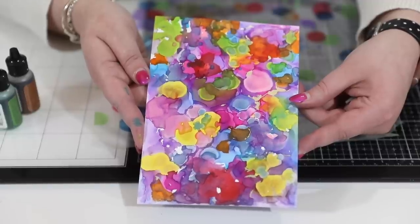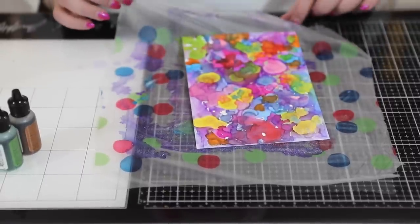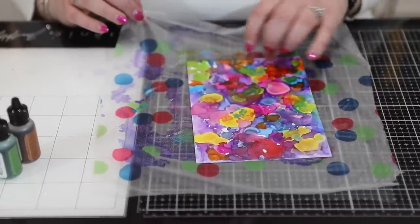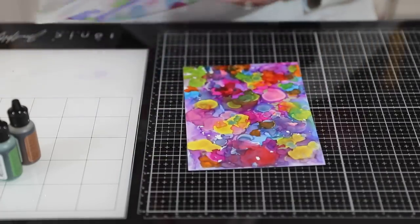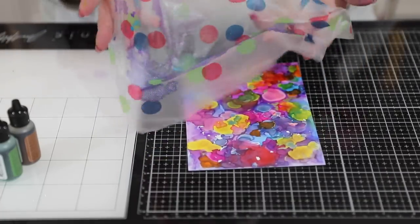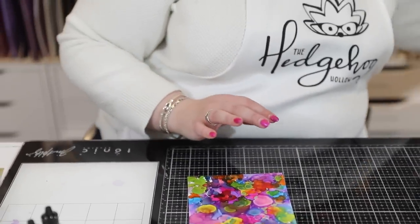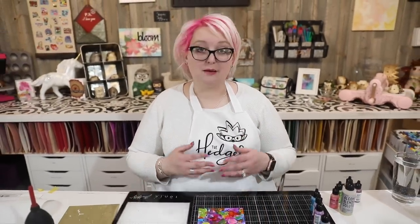I was working on a piece of press and seal, which I recommend because now I can just screw up all the excess mess and toss it into recycling. I'm also working on my Tim Holtz glass mat because that makes cleanup easy too. Particularly when doing a video, I don't have to worry about getting alcohol ink on my card base. It makes cleanup super easy.